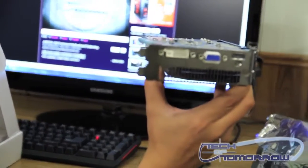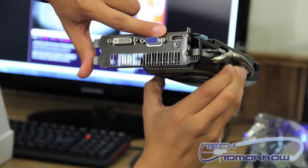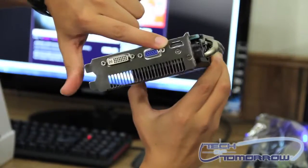There's your I/O. You've got DVI, VGA, and HDMI.